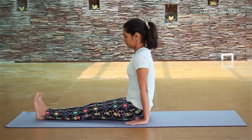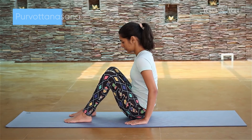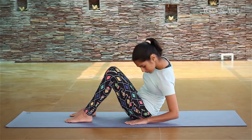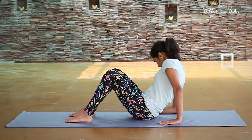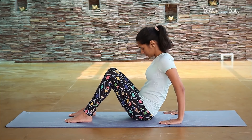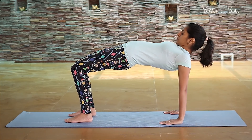Parvotasana, or Upward Plank Pose. Parvotasana means intense eastward facing stretch. In this pose, we draw on the strength of the core and leg muscles, as well as the support of the shoulders beneath the heart. Regular practice of this pose eases breathing and helps in opening up the heart chakra.